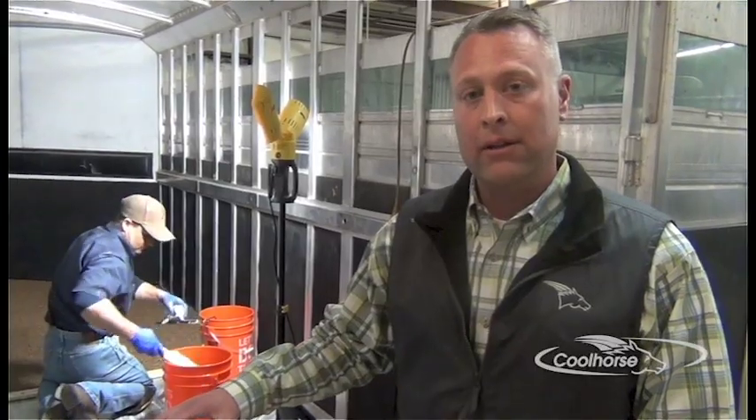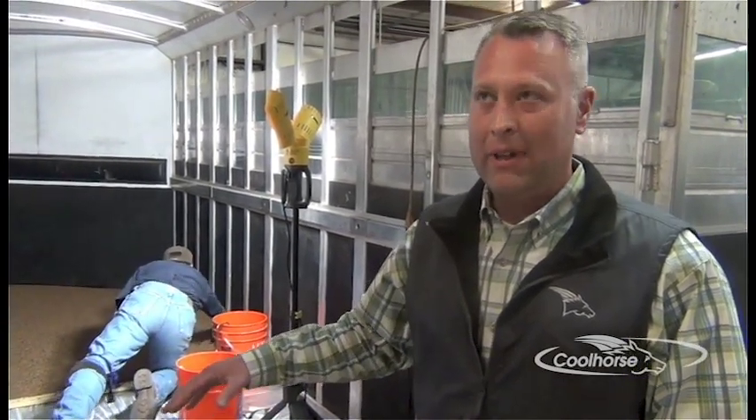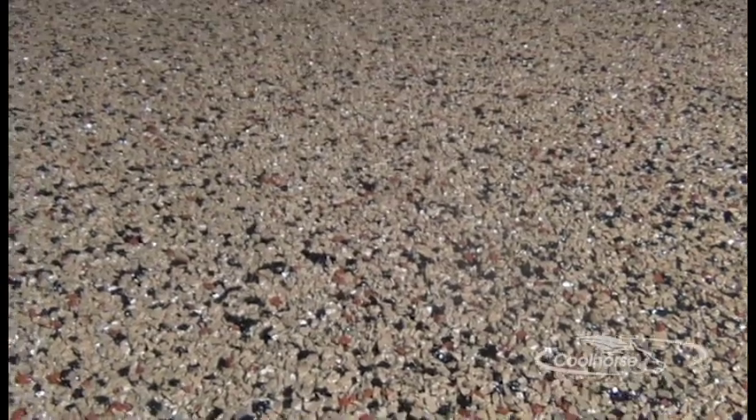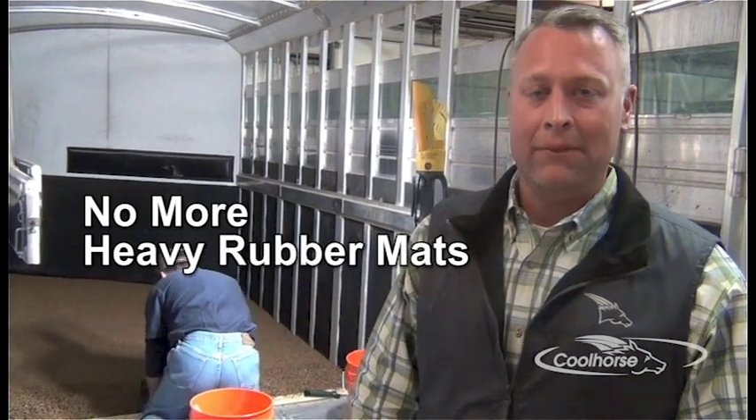We let the floor set up and harden, then we apply a top coat. After the top coat is applied, within about 72 hours you're able to haul horses. One of the advantages of Cool Floor is that your days of wrestling heavy rubber mats are over.